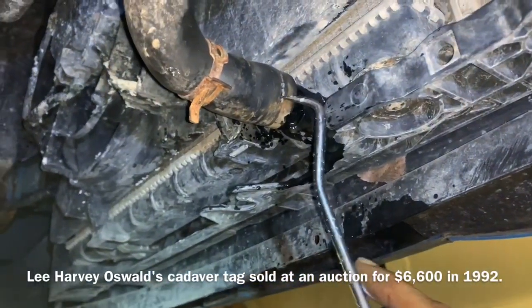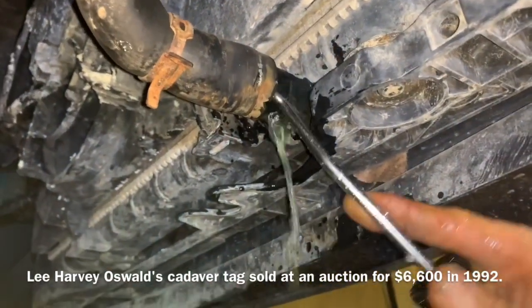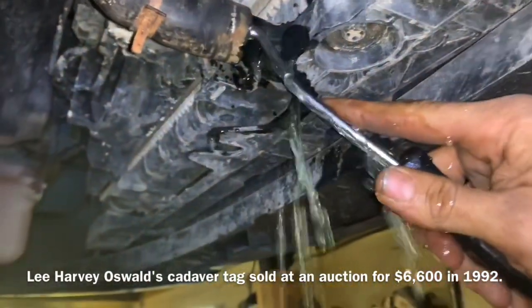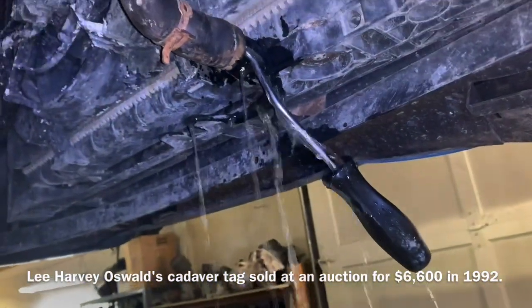Now I'm going to take mine and stick it up underneath here, and then it'll just go right down into my catch pan and drain out a little bit of the coolant that's in there.